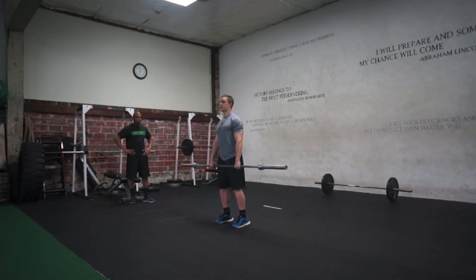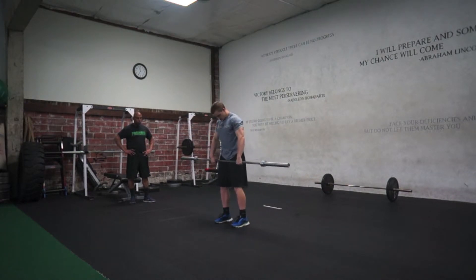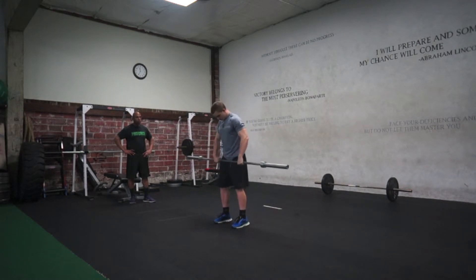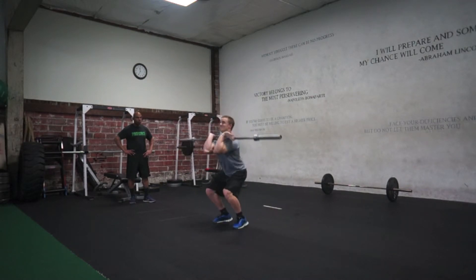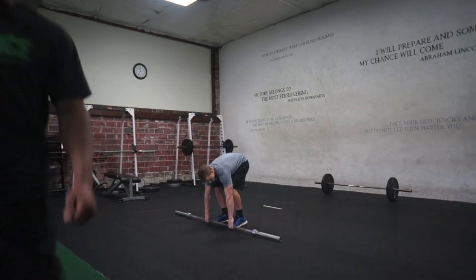The third element is the collective improvement of kinesthetic awareness, fundamental athletic motor skills centered around the hips and legs, and the precise and consistent control of body positions and movements. No other exercises provide training for these things to the same degree, particularly so efficiently.